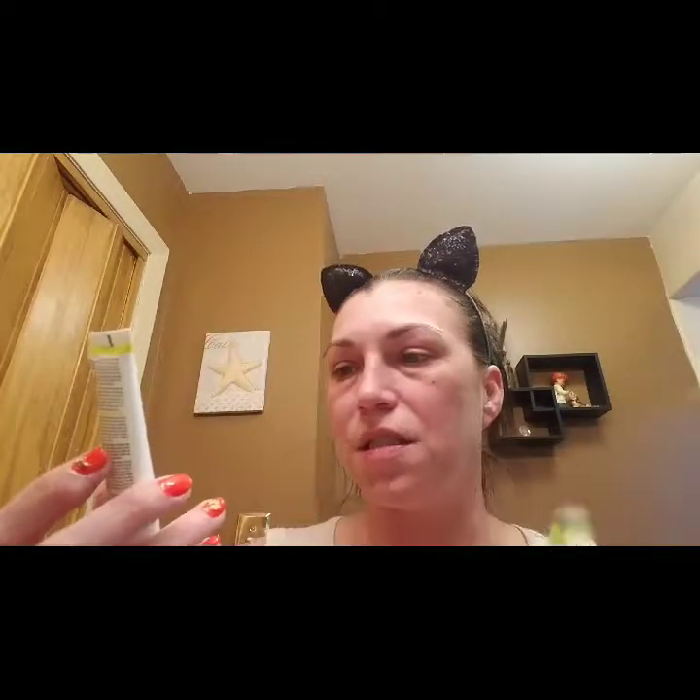I haven't been able to go shopping, so I dug through some samples and found a treatment — it's a green apple peel. It says 'Full Strength' by Juice Beauty, the organic solution. We're gonna give this a whirl. It's as close to a mask as I've got, so what the hell, we'll give it a try.